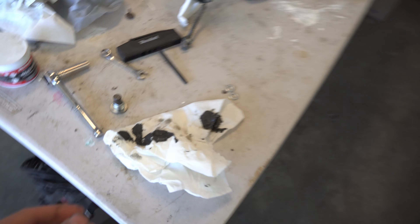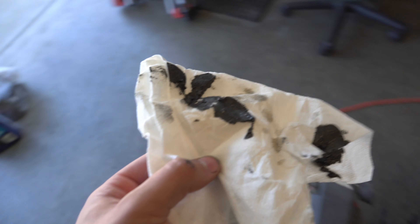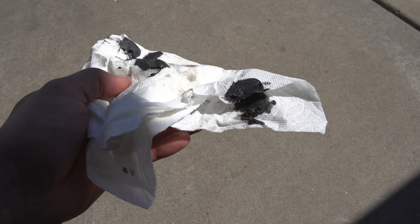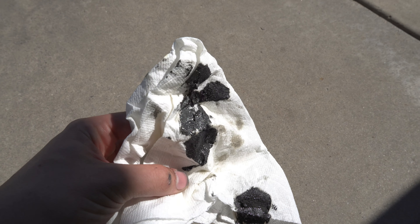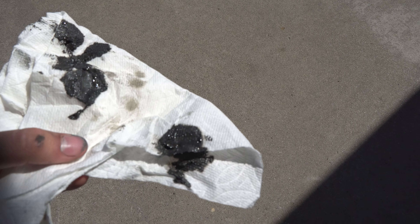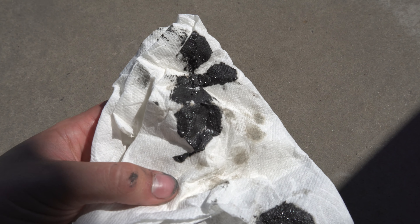Here's the drain plug — I cleaned it off on this towel. You can see there are some chunks; not metal, but this almost looks like fiber — breakdown of the actual differential. This is normal, but obviously you don't want this in there all the time, as it will wear out the differential a lot faster. You can see that the magnetic drain plug does do a lot to keep that debris out of the differential.